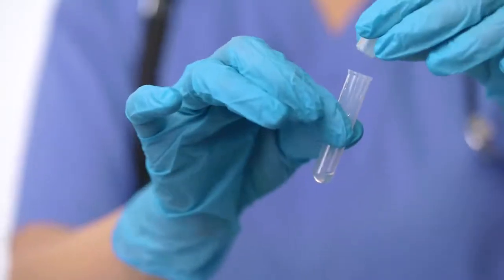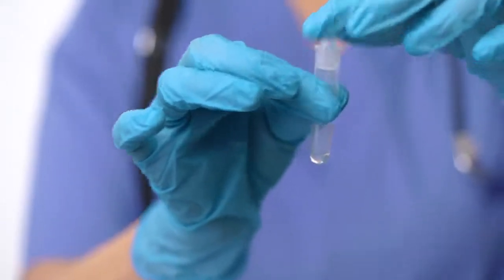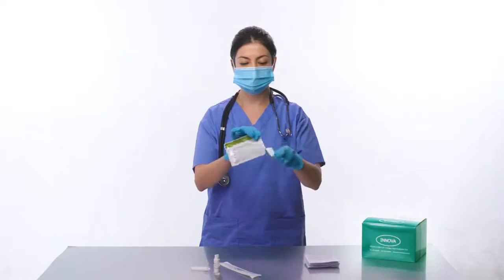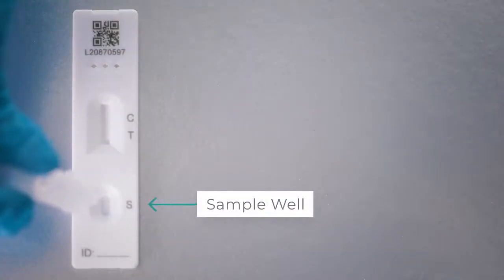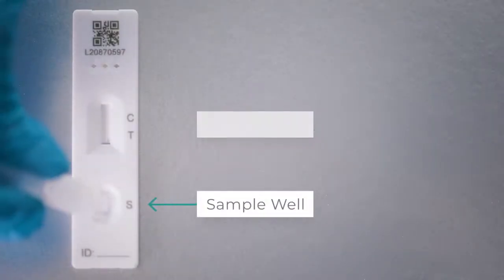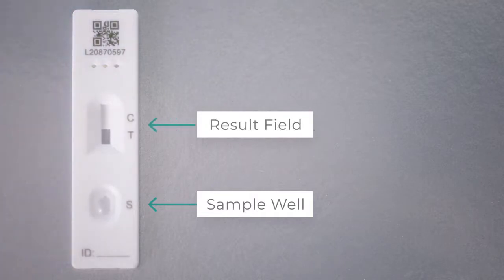Install the nozzle cap onto the extraction tube by pushing it in. Use the test immediately after removing it from its pouch, being careful not to touch the result field. Place two drops into the sample well of the test cartridge, making sure that the drops are delivered into the sample well and not the result field.